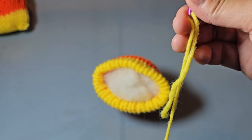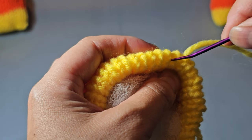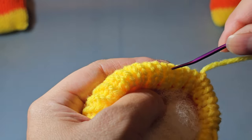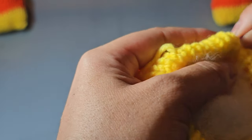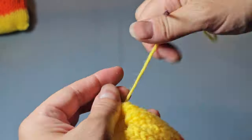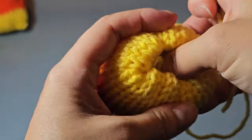Grab a length of yellow yarn about eight inches, grab your darning needle, and thread the yarn through the darning needle. Go ahead and grab your piece — we're just going to do a drawstring first where we go through and tighten the top a little bit, but not entirely. Just kind of going through the top layer here to get it cinched a little bit, but not too much. Go ahead and tie that together in a knot.